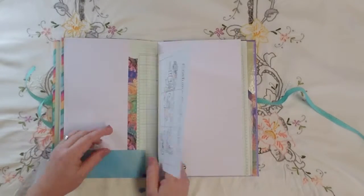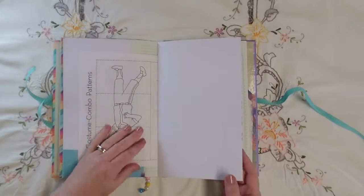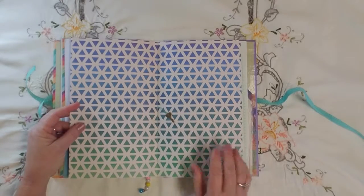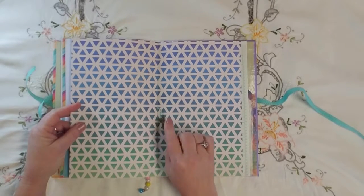Here's a little page out of a kids' activity book, and at the center of the signature I just attached a little key.